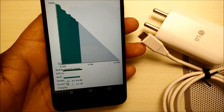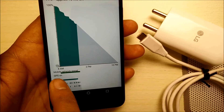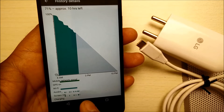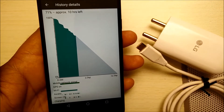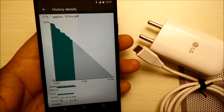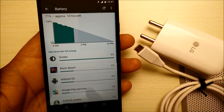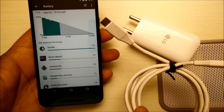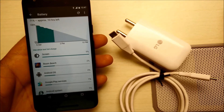If you just swipe, it will also tell you how much mobile signal has drained your battery, Wi-Fi, screen, charging — everything will come on the screen. It basically gives you a better battery life than any of the other phones available in the market. So in a nutshell, the battery backup is much better, and the quick charge on the phone makes it even more worthwhile.